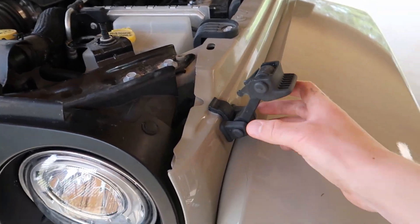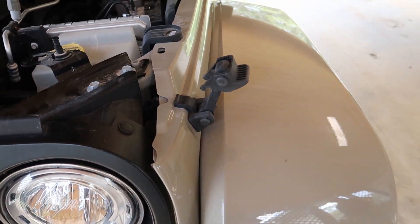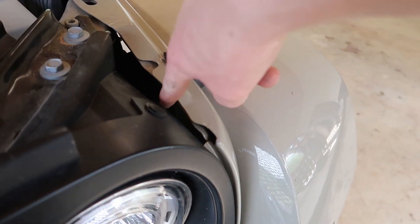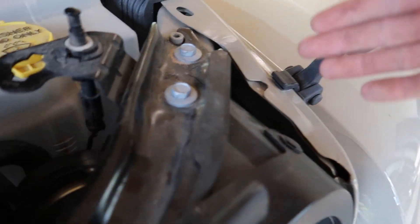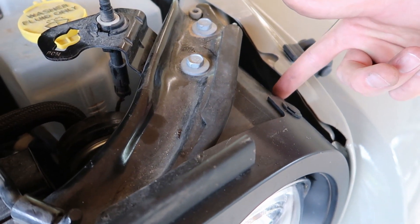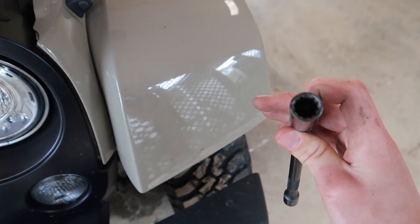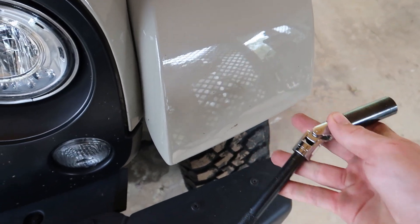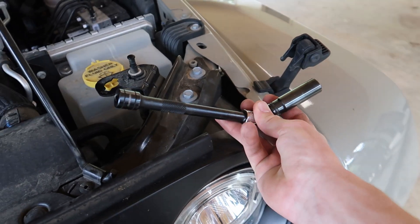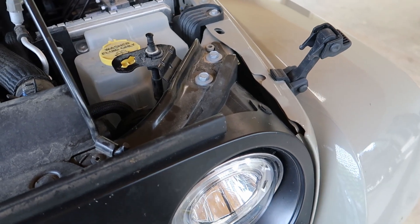I'm going to show you guys how we do it. So the first step to installing hood latches is to remove the lower portion of the hood latch that comes OEM on the Jeep. If you notice, the bolt that holds it on is actually inside of this body panel, and the only way to get to it is under this metal piece right here. The bolt is going at a down angle, and to get to that you have to have a swivel on your 13 millimeter socket. The swivel right here, you can hook into that bolt and loosen it up at the angle you need to be at.